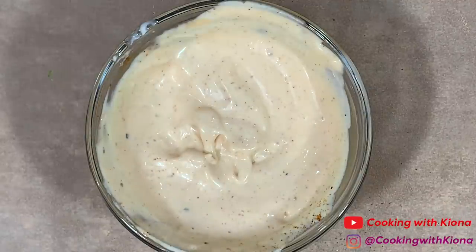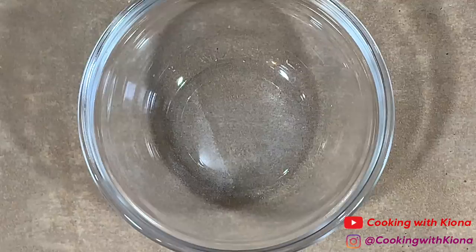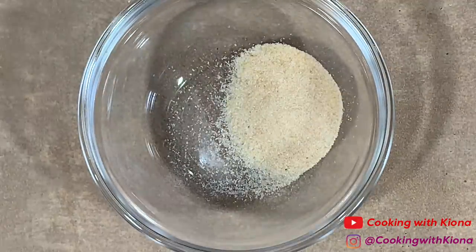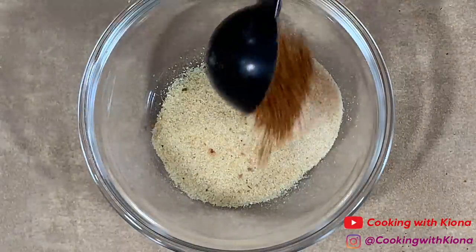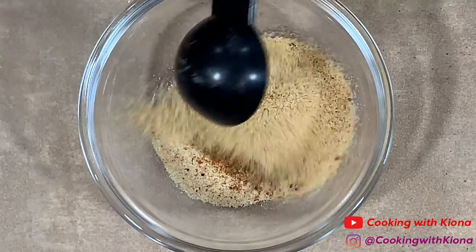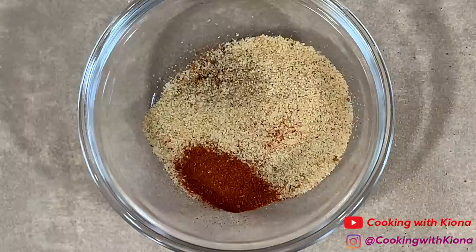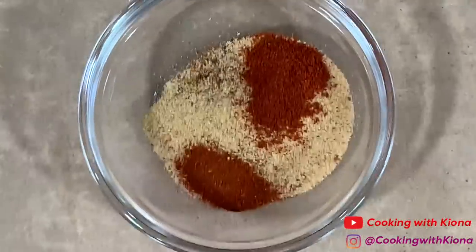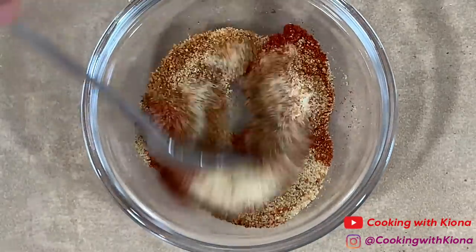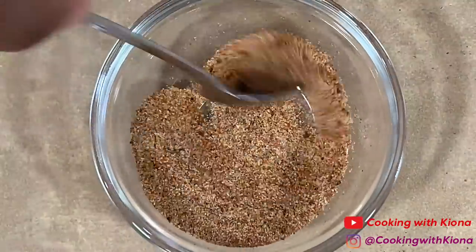Once you've finished making your sauce, set it to the side and begin making your Cajun fries. In a small bowl, add one teaspoon of onion powder, one teaspoon of garlic powder, one teaspoon of Cajun seasoning, one teaspoon of seasoned salt, one fourth teaspoon of cayenne pepper, and one fourth teaspoon of smoked paprika. Mix everything together until well combined. When you're finished, set your seasoning mixture to the side.